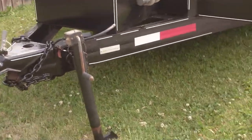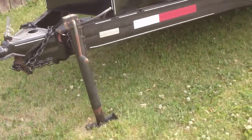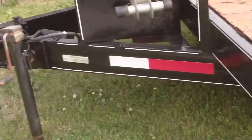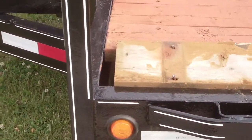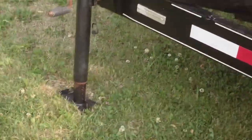Hi guys, starting a new project here for a tiny home built camper trailer. I got a used 2005 14K trailer here, which had obviously been painted on top of rust. I'm just going to go around and show you guys how it looks.